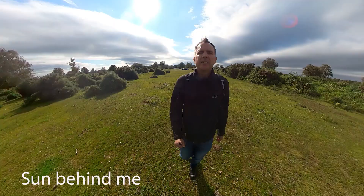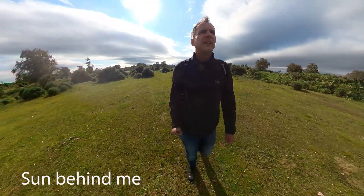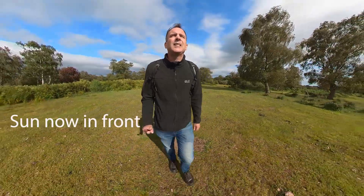This walking shot with the Sun behind me creates some ugly reflections in the shot, but it can easily be resolved by switching the shot around and walking in the other direction so the lens is reframed away from the Sun.